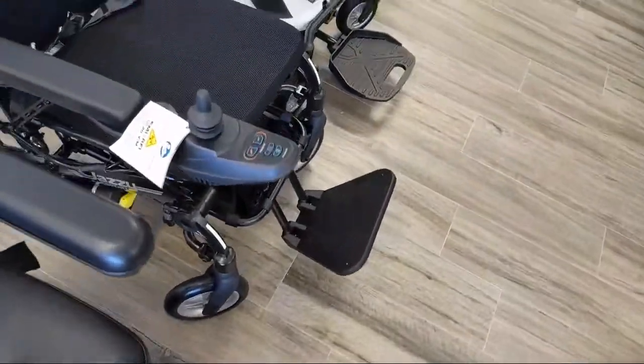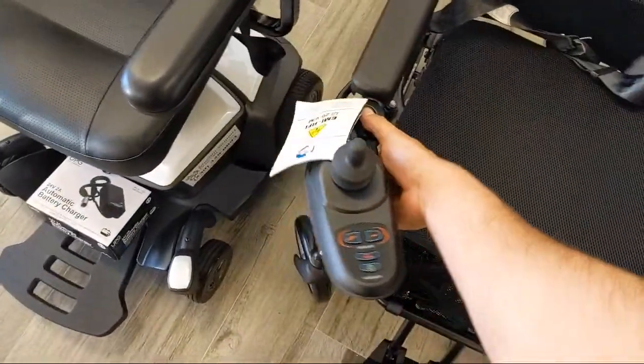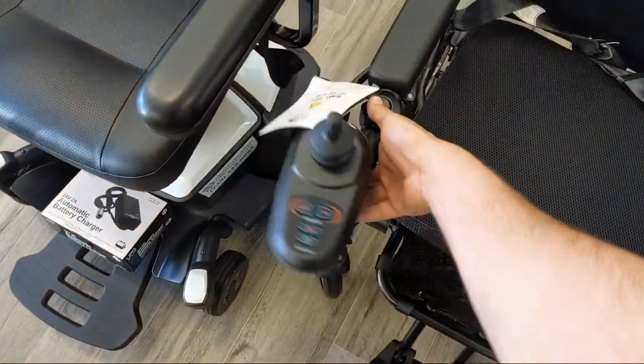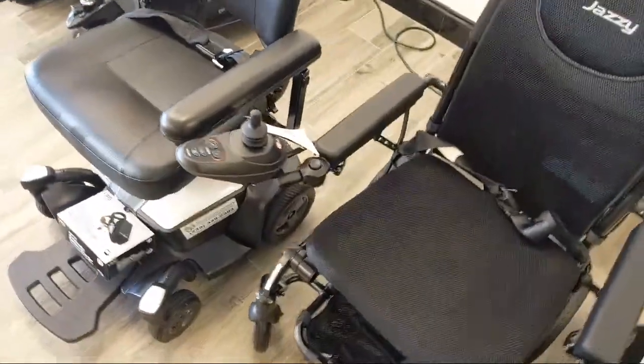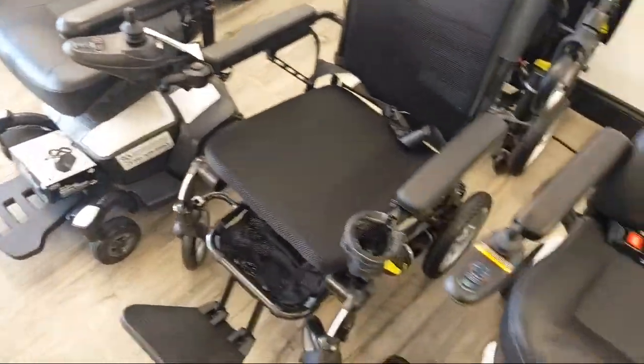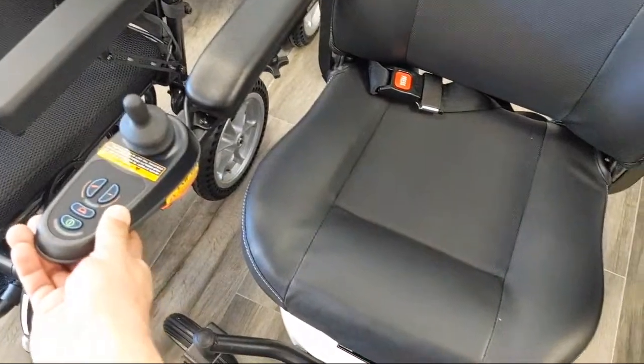You have other types of power chairs like the Jazzy Passport, which also features a swing-away. You can swing it left and right — it's a little bit different. It has a push button, but it will swing away, though not all the way like the other one. And here is a standard joystick, which does not swing out of the way — it just has a standard mount.